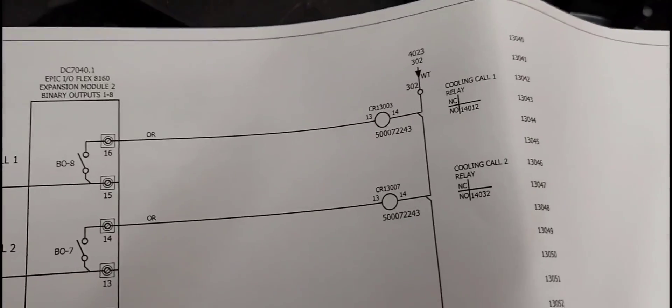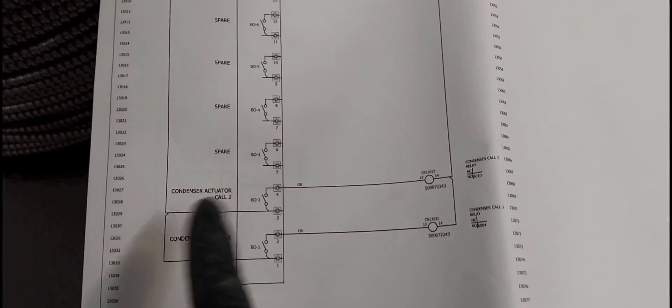If you're still here, you're special. This is how Mammoth does their schematics.